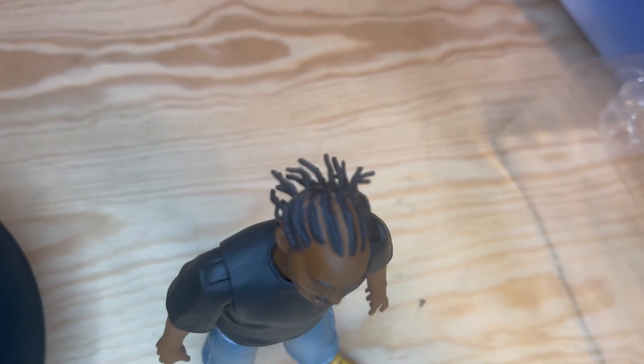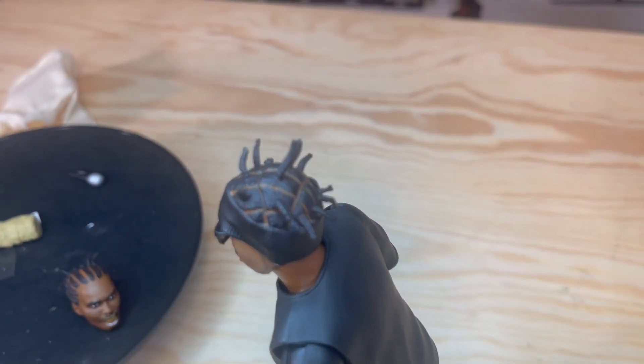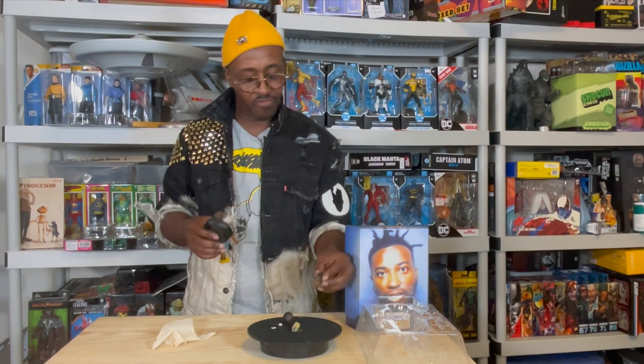These two head sculpts have the same braid, but with the headband it has a different set of braids — the braid slash cornrows are very detailed. I've never seen that in a figure before, to be honest. Very, very dope — whoever sculpted this, hats off.